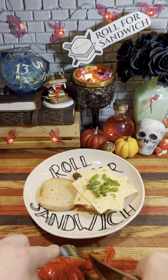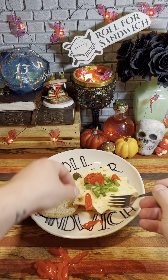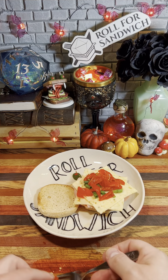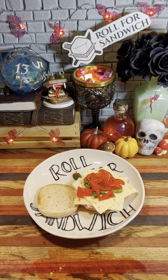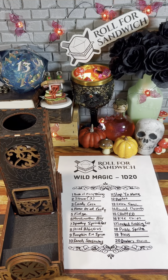At the very least, presentation-wise this is quite nice. You've got the white cheese with the very green onion and the very red peppers on top of that. Looks nice. Let's get wild with our wild magic roll. 17 — smoked finishing salt.